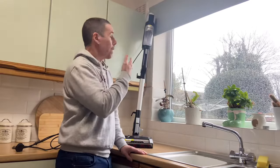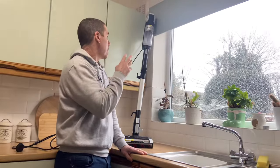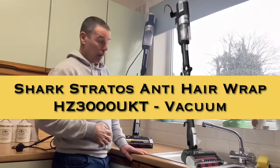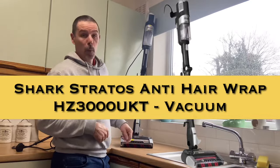Hi everybody and welcome to my channel. We are doing a quick rundown of how to clean the filters out, and the main shaver and the brush roller on the Shark Stratus Duo Clean Anti-Hair App Plus.